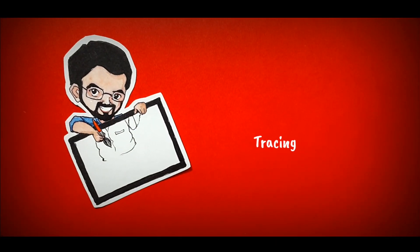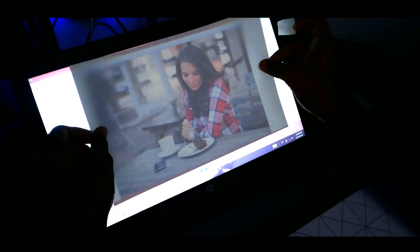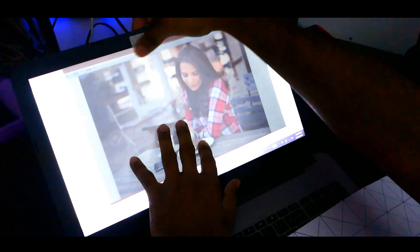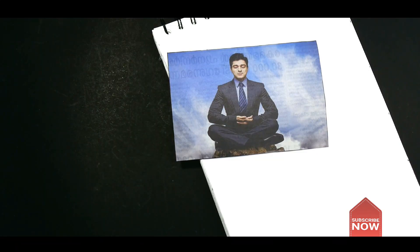The third method is tracing. Here you place a drawing sheet over the reference photo on your laptop screen and then trace over it. If you are using a printed photo, shade on the back side of the photo using a regular pencil, and then draw over the photo.